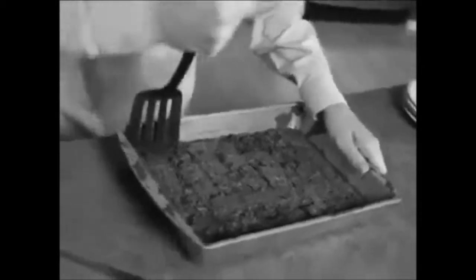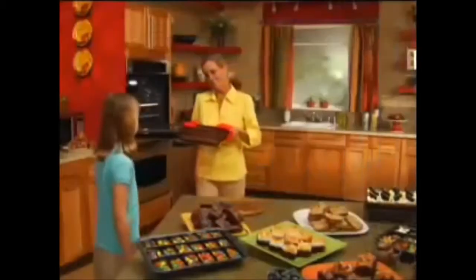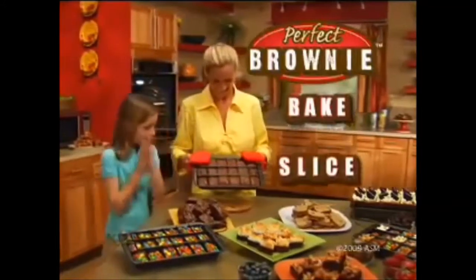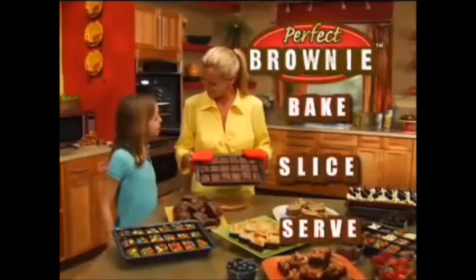Are you tired of taking out your colorblind frustrations on food? Well then, stop baking with super glue and start baking with the perfect brownie pan! It won't actually help your brownie recipe, but it'll be slightly easier to serve.